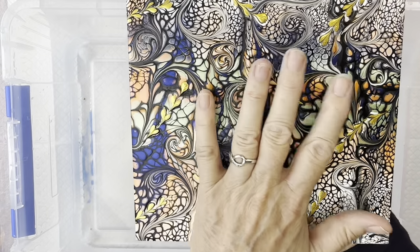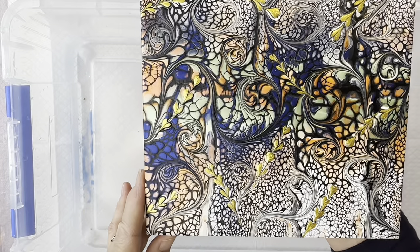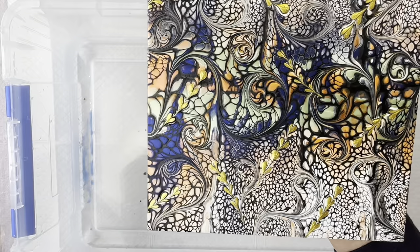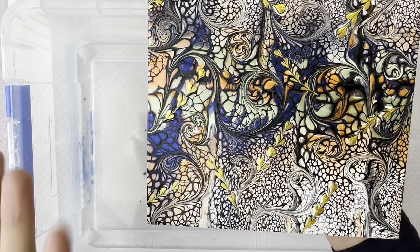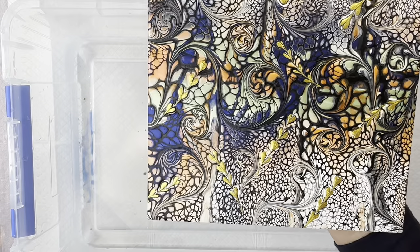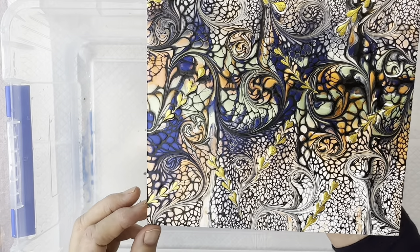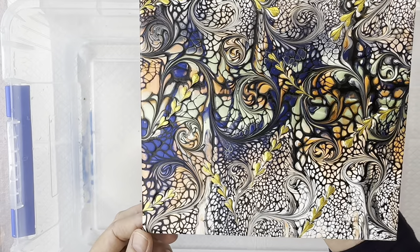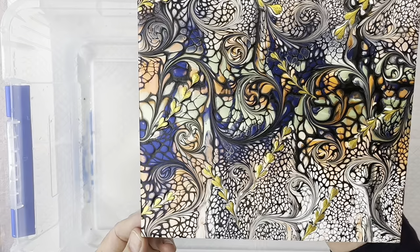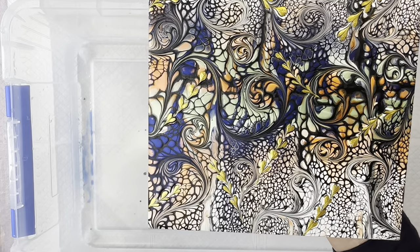The next step is to get the skin off the tile. Now, you can pour onto some silicone mats, which are great — the skin peels straight off those with no soaking or anything like that. But I wanted to show you this process because I know a lot of people do tiles for coasters, and often you'll get one you like but don't necessarily want to turn into a coaster. You can soak those and get the paint off.